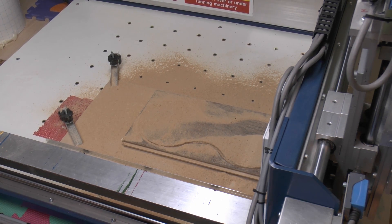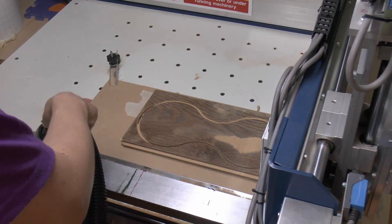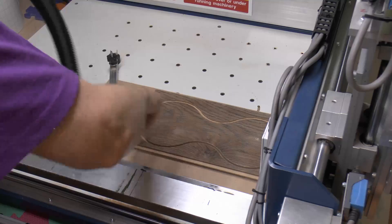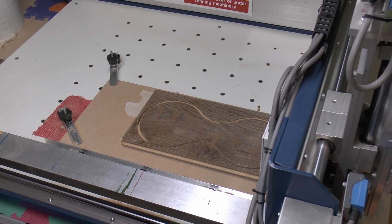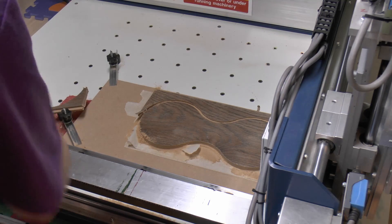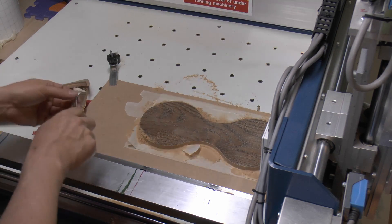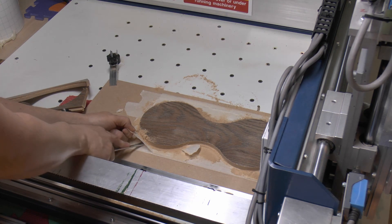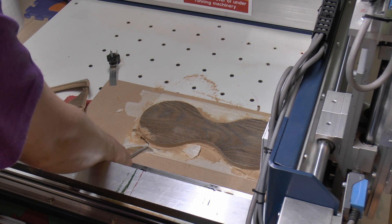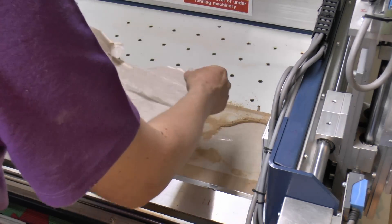So just vacuum up all that dust. So that's the dust gone, and this edge is almost already loose anyway. We just remove that other piece of waste on that side, and then it leaves us our piece in the centre, which we should be able to get underneath. And we just separate it from the base and peel it away.